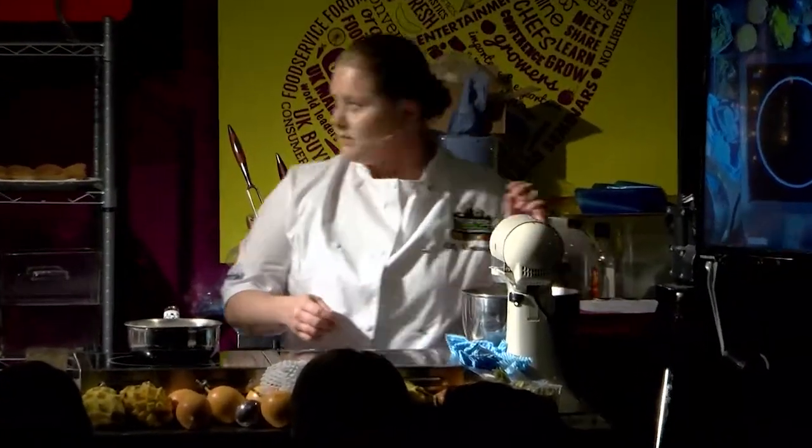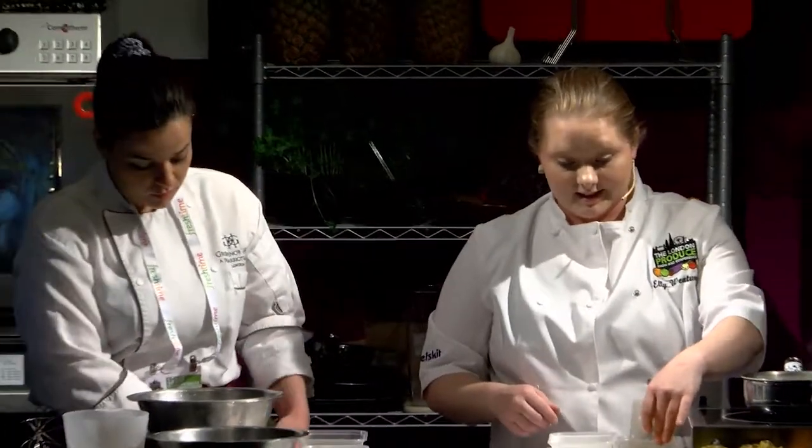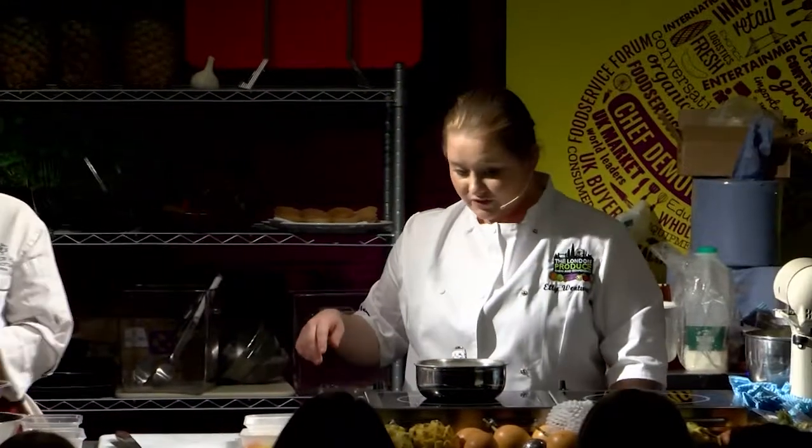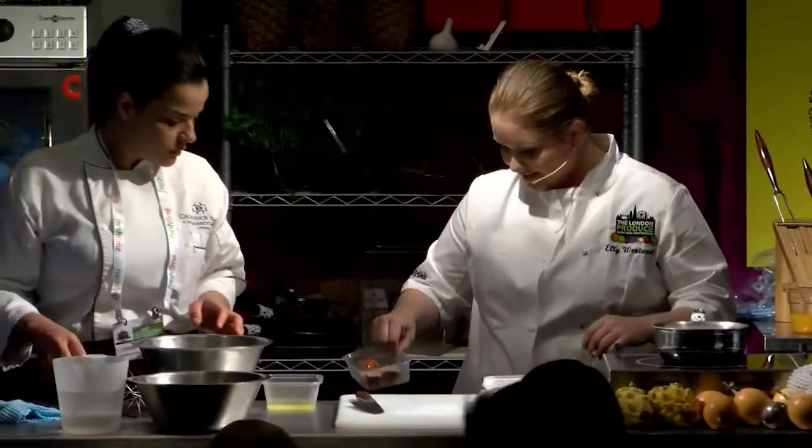Those mangoes are delicious from ProColombia — some of the nicest mangoes I've tasted. At work last week I had one to myself and ate the whole thing. I wouldn't even share it — they're very nice.